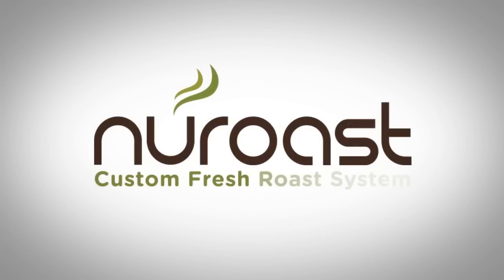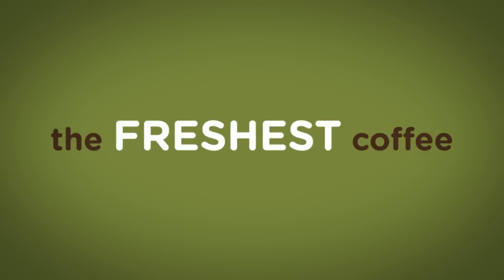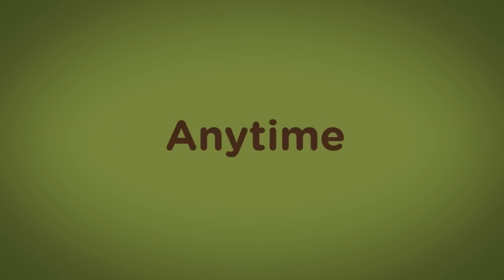Introducing the New Roast custom fresh roast system. New Roast brings you the freshest coffee, the way you like, anytime. Here's how.